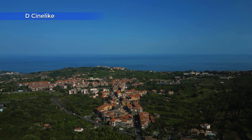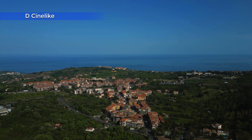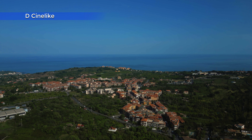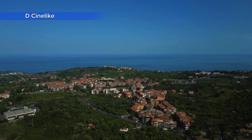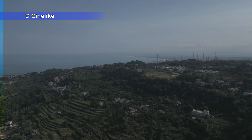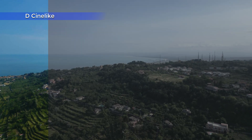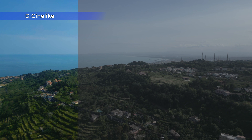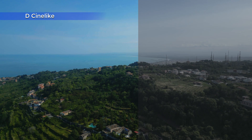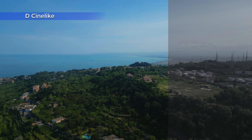D-Cinelike is the 10-bit flat profile available only in the Pro model. It is not meant to be used straight out of the camera and requires a good amount of post-processing. It is called flat because the contrast is reduced to protect the highlights, although it is not nearly as flat as other 10-bit profiles like Log.